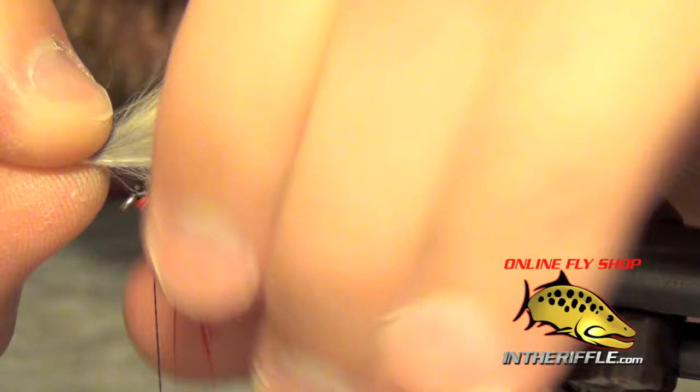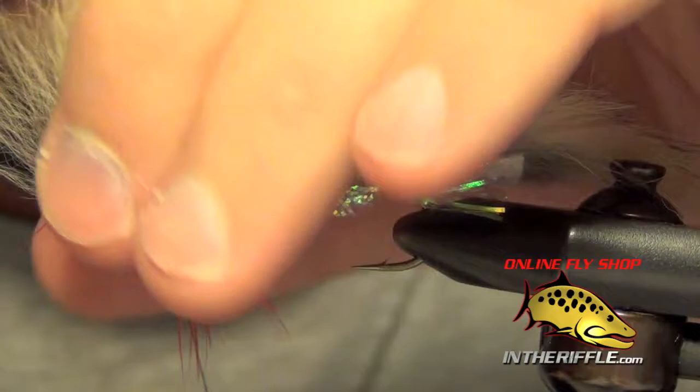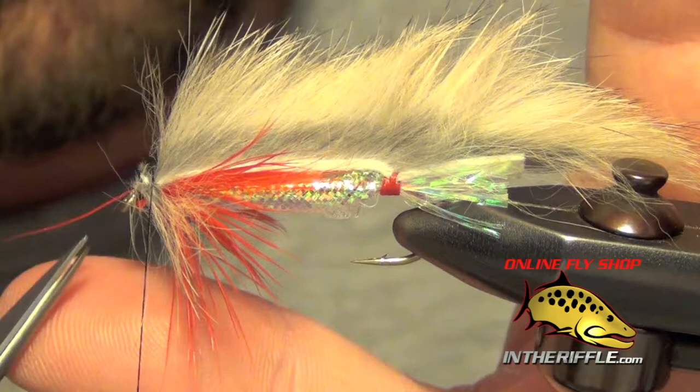Trim out the excess, and then what I like to do is part the schlappen just a little bit on each side. I pull my rabbit strip over the top, secure it with a couple of tight wraps, and get in here to trim out the excess hide.